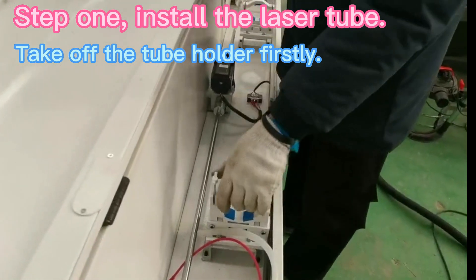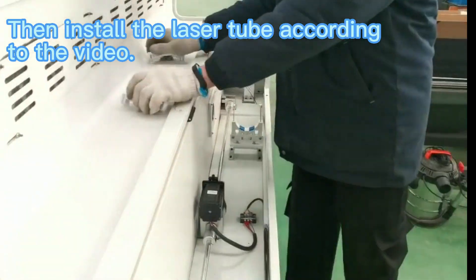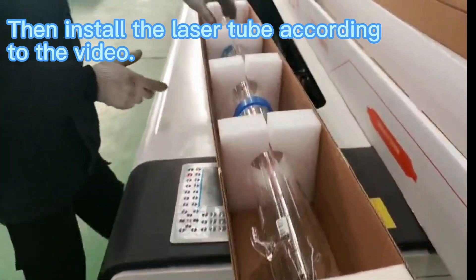Step 1: Install the laser tube. Take off the tube holder firstly. Then install the laser tube according to the video.